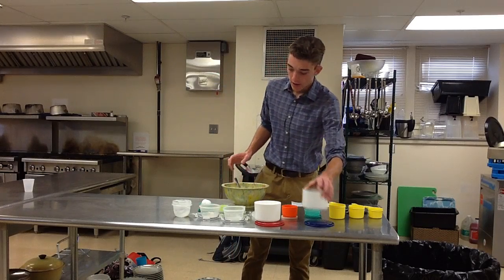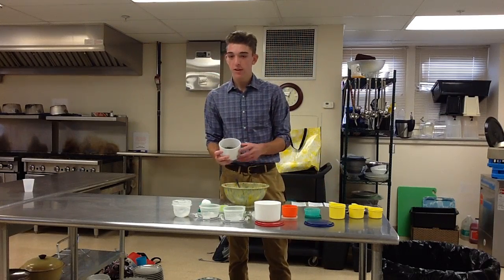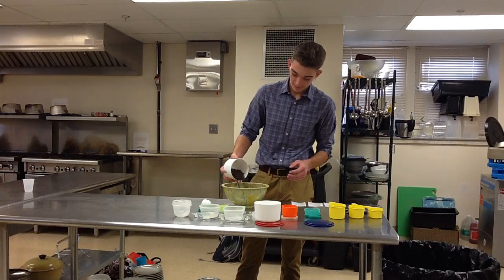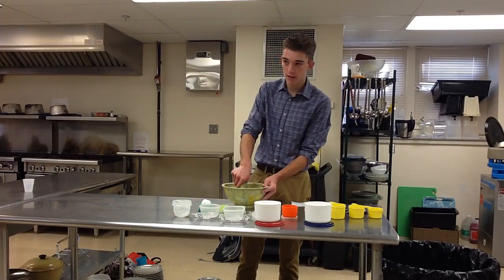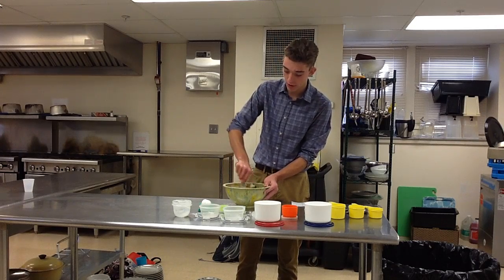And last but not least, add your chocolate chips. Mix again to get all the chocolate chips evenly into the mixture.